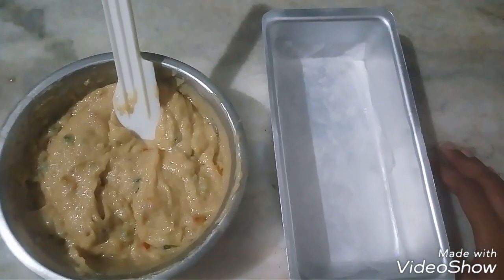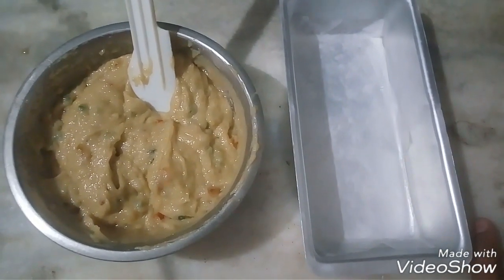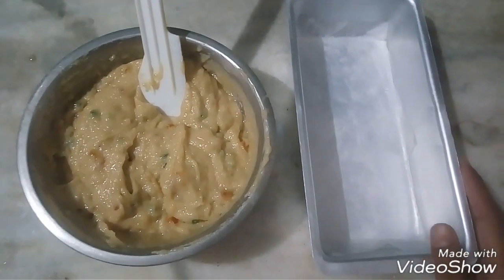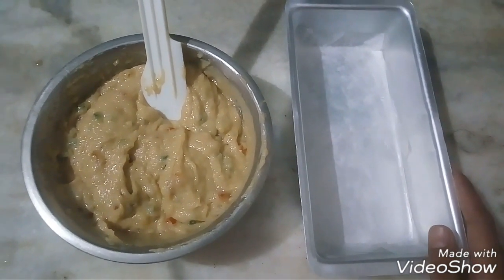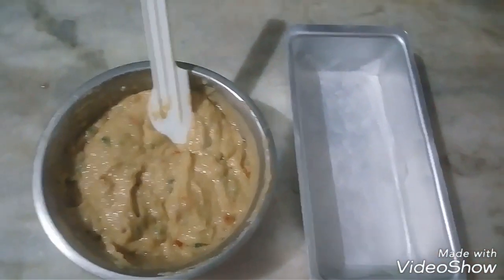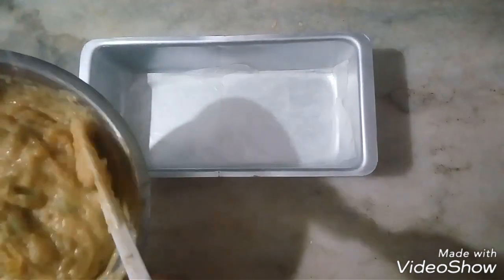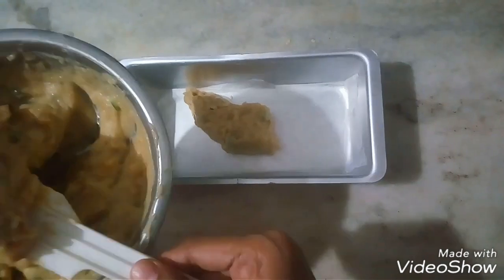You can put parchment paper in your baking pan. First, preheat the oven for 5 to 10 minutes at 180 degrees Celsius. Then pour the batter in and put it in the oven for 50 to 60 minutes, spreading it evenly.